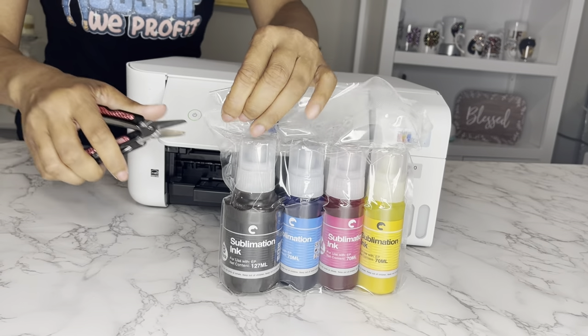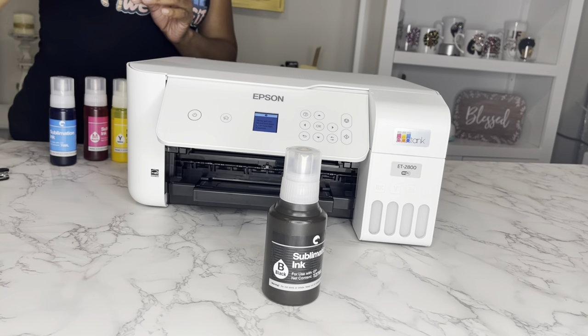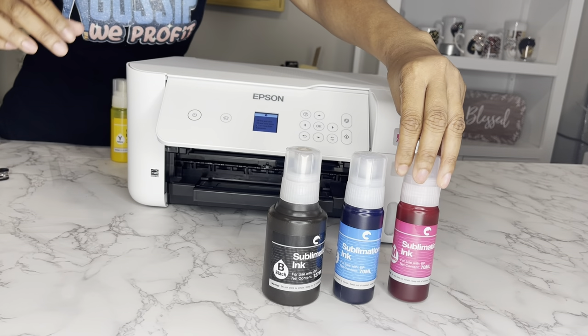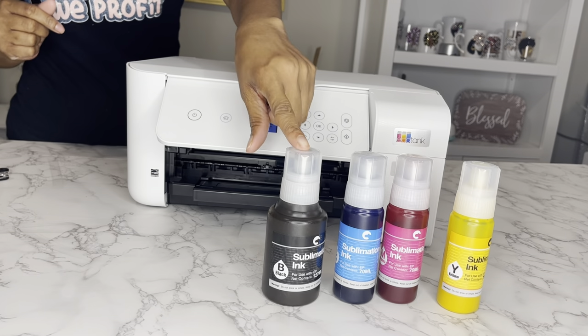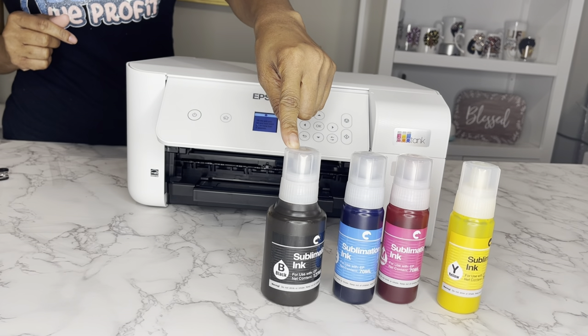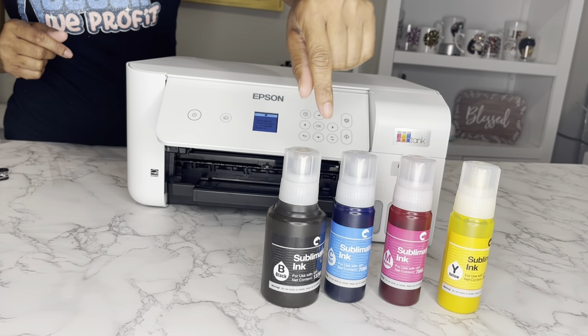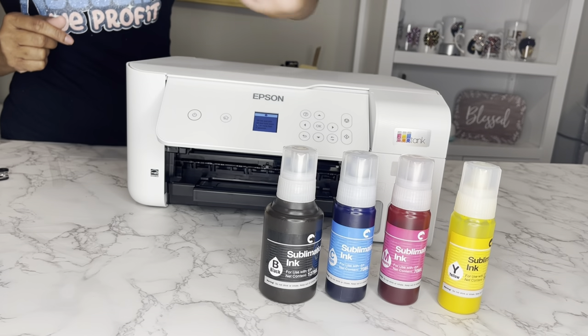These bottles are leak-proof, and if you turn them upside down they will not drip out. You have 127 milliliters of black, and you have your cyan, magenta, and yellow — all 70 milliliters. Of course you use more black than anything, so I like the fact that they gave you more. Most give you the exact amount when you first start out, so I like that.